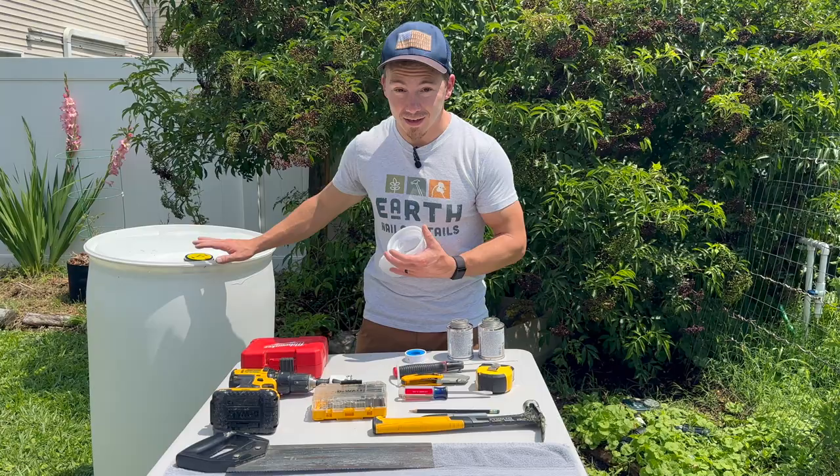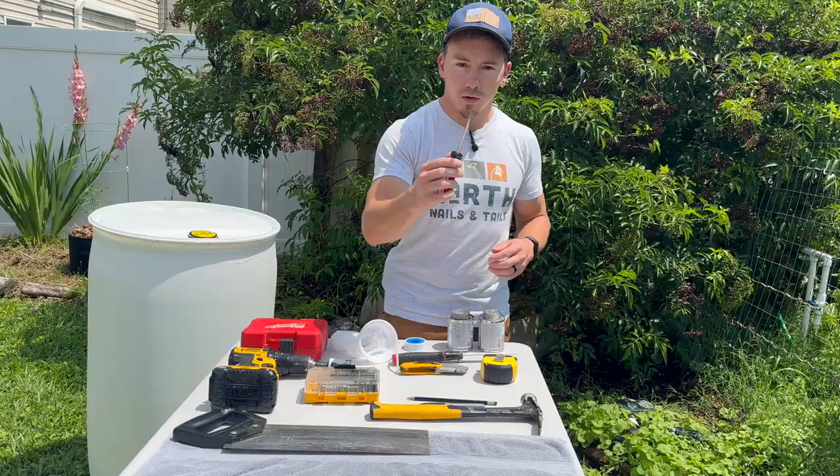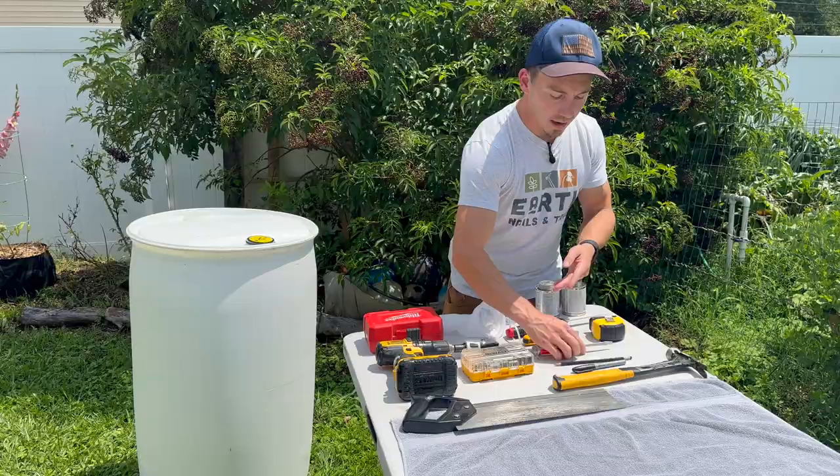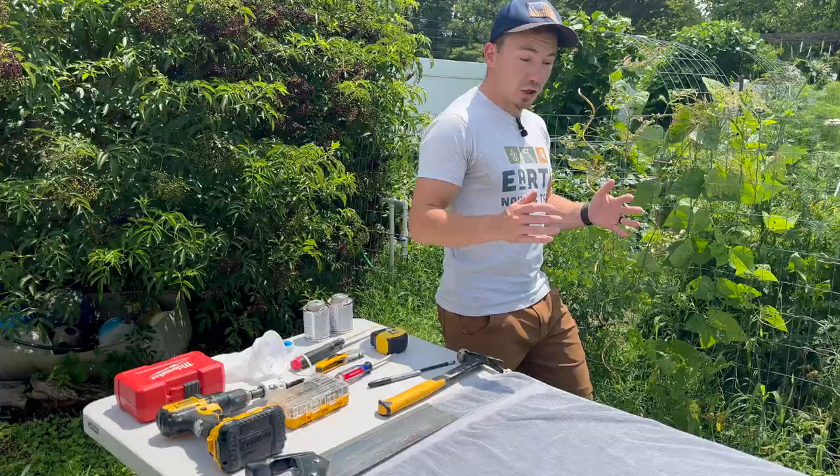I've got some more drill bits, which we're going to use to drill a hole in the top. I've got a screwdriver in order to take this vent port off, as well as my hammer. And then I've got a pencil or permanent marker in order to make the precise measurements we need to make all of our cuts.